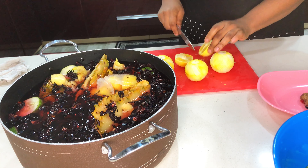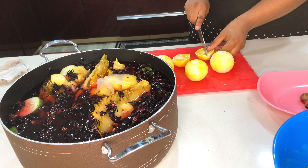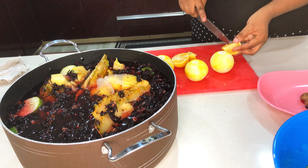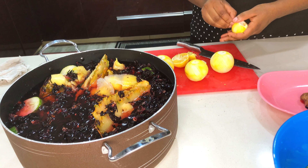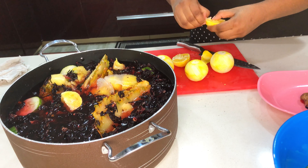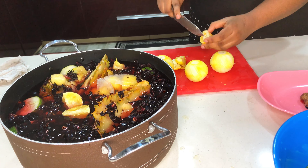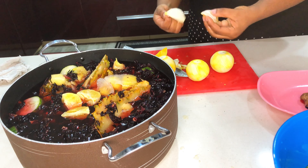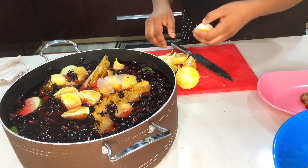Next I'm going to be cutting my oranges into quarters and removing the seeds. If I leave the seeds it's going to give my zobo a bitter taste and that is not what I want. I'm removing the peel as well because I want the full sweetness. Please be patient and remove all the seeds.